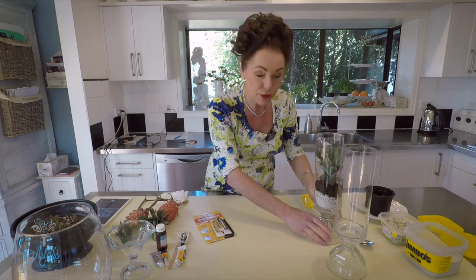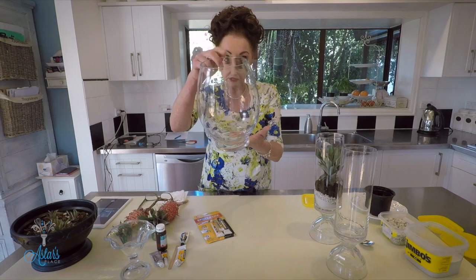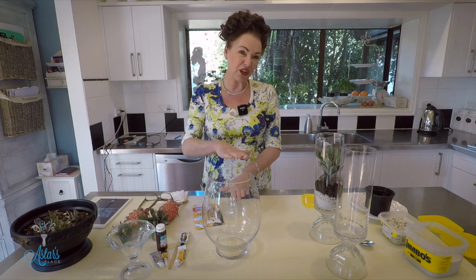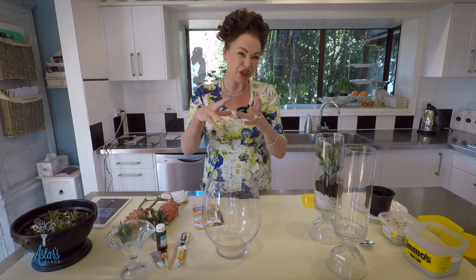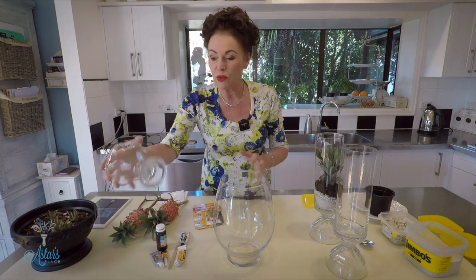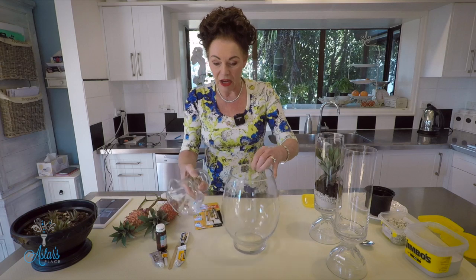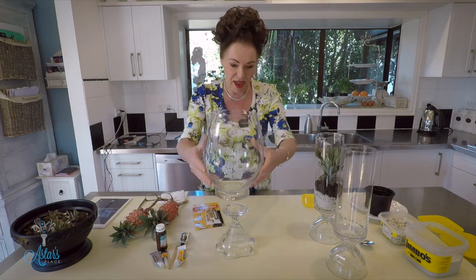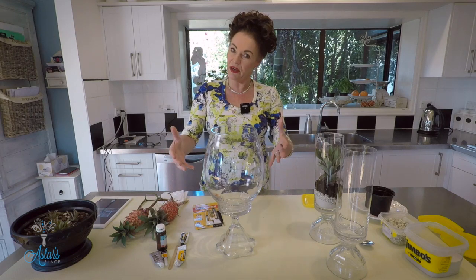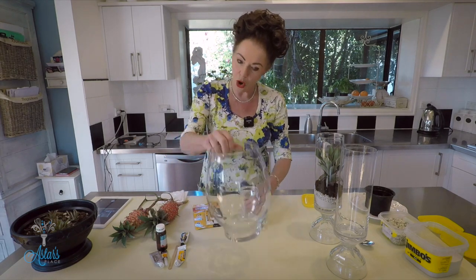To do this, first and foremost you need a vase. I've got this one, and I always think that something with a little bit of height is visually just a little bit more stimulating. With that, I've also got this parfait dish that's been hanging around doing nothing — and I thought that on top of the vase it looked a little bit grander than just being on its own.